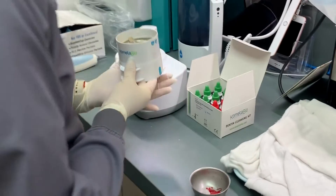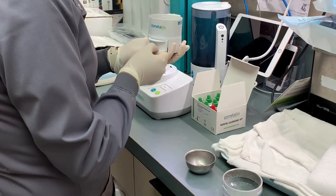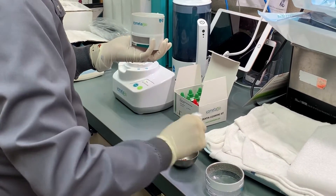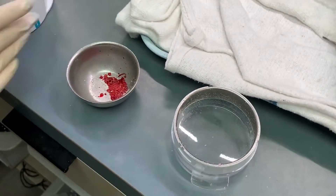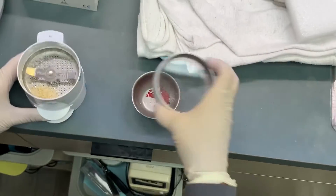So now we have the bone. Those are just a little... you know what, we can grind a little more.